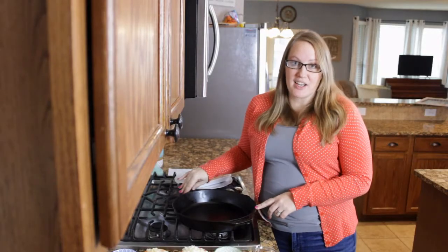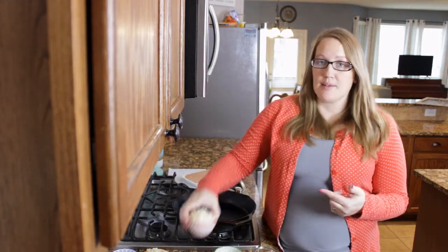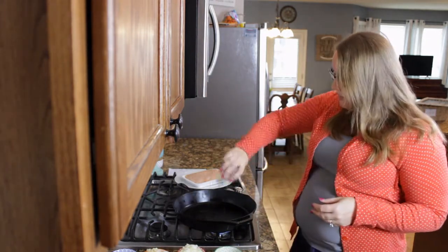I'm using my cast iron skillet by Lodge. It's really good, but any skillet will work. You want to already have your veggies chopped, because the recipe goes pretty fast.